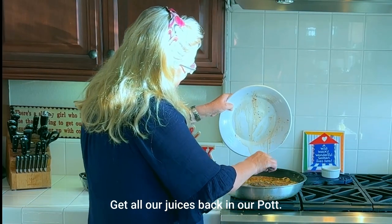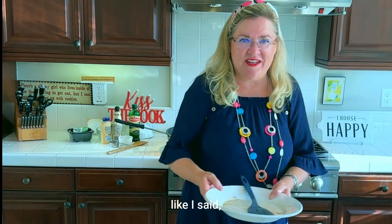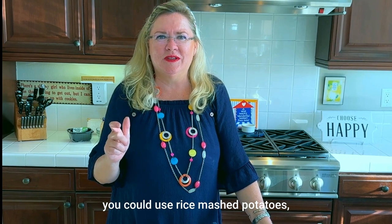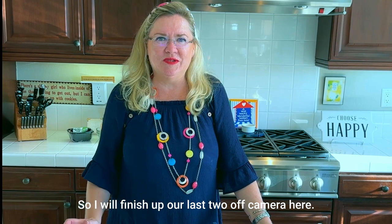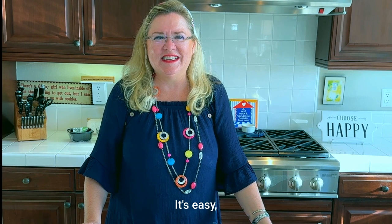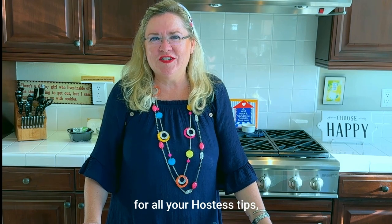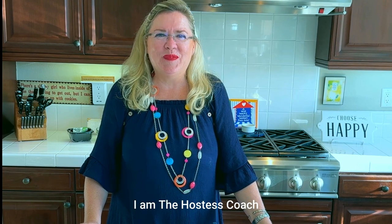Get all our juices back in the pot — don't want to miss any bits of flavor. I'm going to serve this with cooked cabbage and the Salisbury steak on top with the yummy mushroom gravy. Again you could use rice, mashed potatoes, or noodles — whatever you like. You can see why it's always been a classic: it's easy, quick, delicious, and easy to make ahead. Thanks for watching for all your hostess tips, tricks, and ideas for entertaining — here at Hostess Coach!